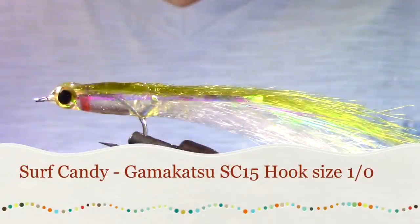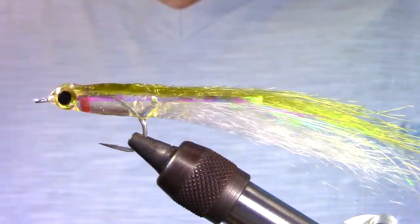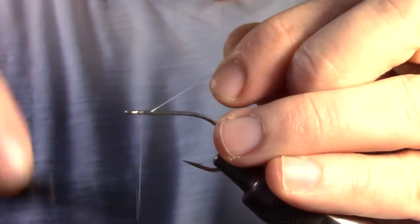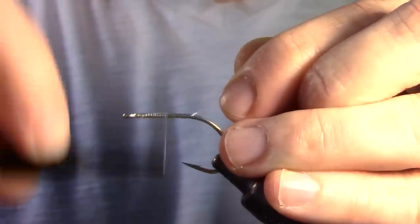Today we are tying the Surf Candy, originally created by Bob Popovicks. We're going to be tying this on a Gamakatsu SC-15 hook in size 1. Instead of thread, we will be using a clear monofilament. It's a very subtle fly, great for imitating small surfbait, and is almost clear in the water.